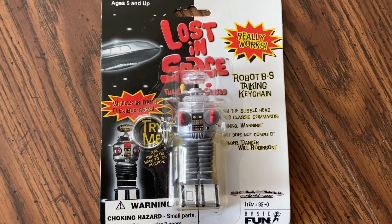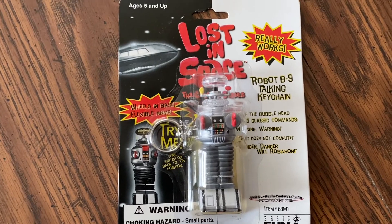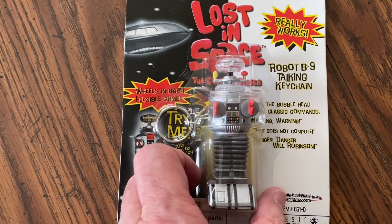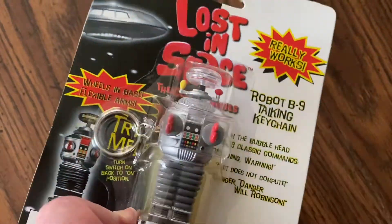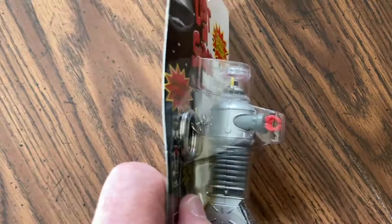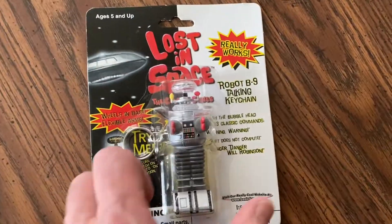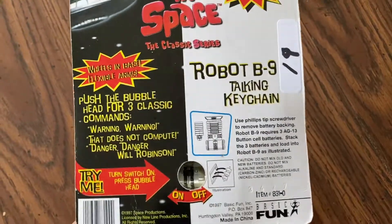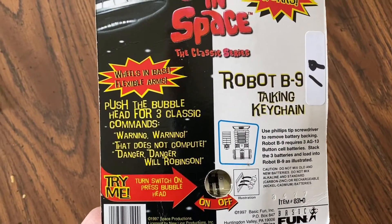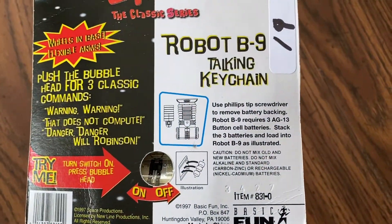I purchased this Lost in Space Robot B9 talking keychain from the 1966 series. It came in a bubble pack — I gave $20 for it, and shipping was like $4.